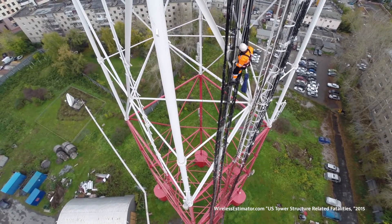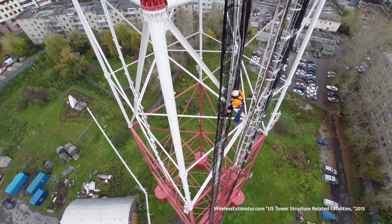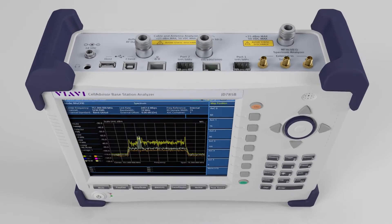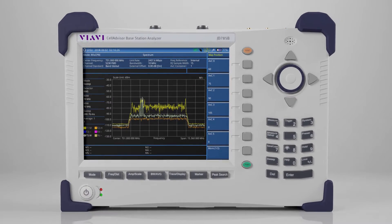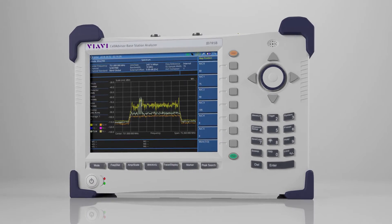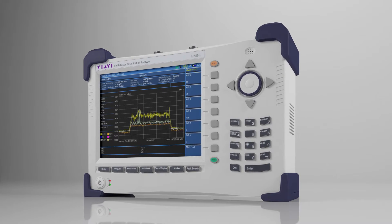And RF maintenance requires an expensive and sometimes risky tower climb. These climbs have accounted for over 43 fatalities in the last five years alone. Fortunately, when equipped with RF over fiber technology, the VRV Cell Advisor Base Station Analyzer performs RF troubleshooting and testing at the base, increasing safety and reducing OPEX.